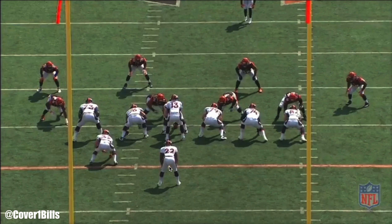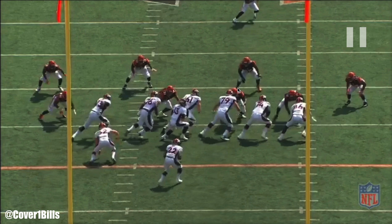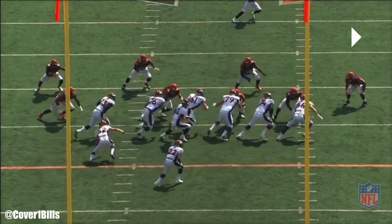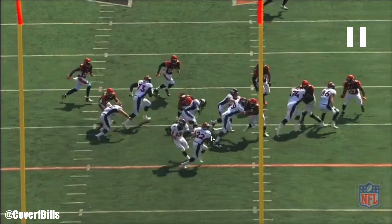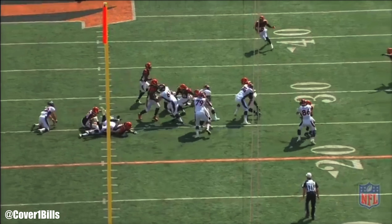The running back is taught on inside zone to attack this three-technique defensive tackle. How well he penetrates or congests the point of attack will make the running back either bounce it, bang it, or bend it back. And you'll see he bangs it this time and hits up inside.